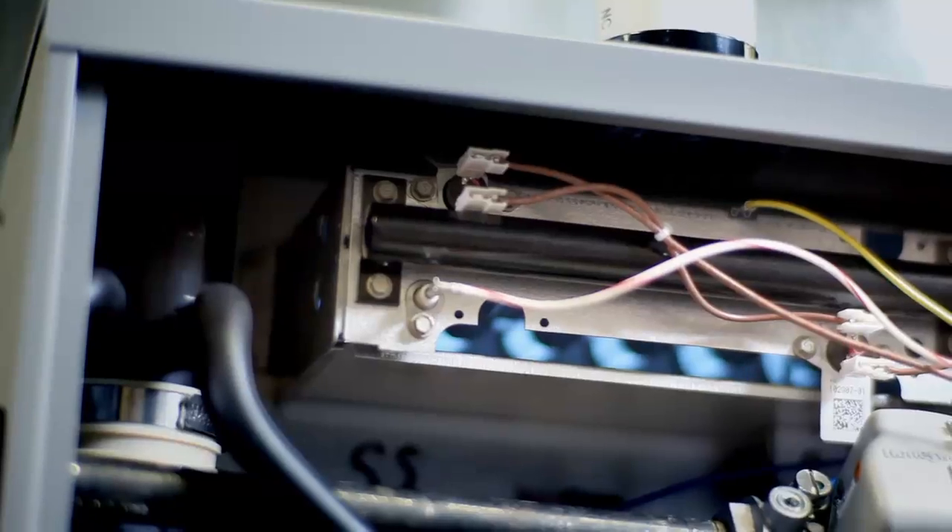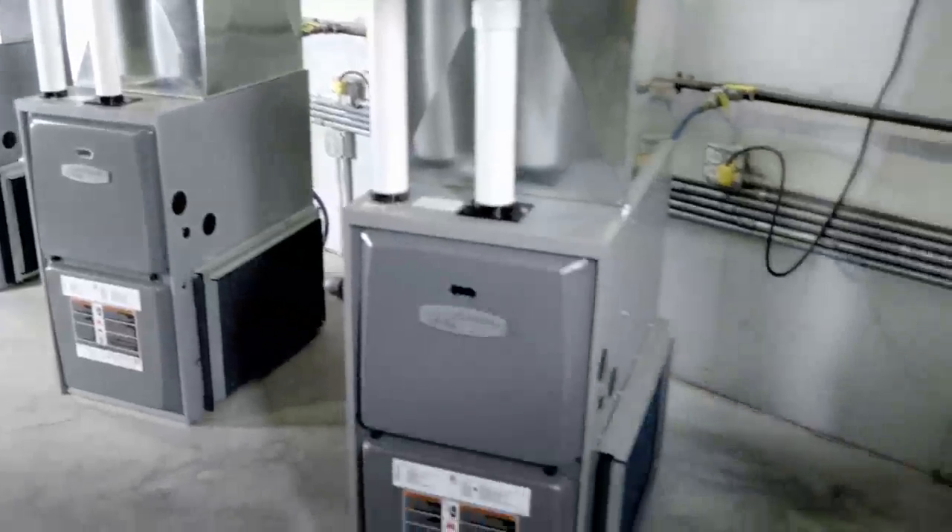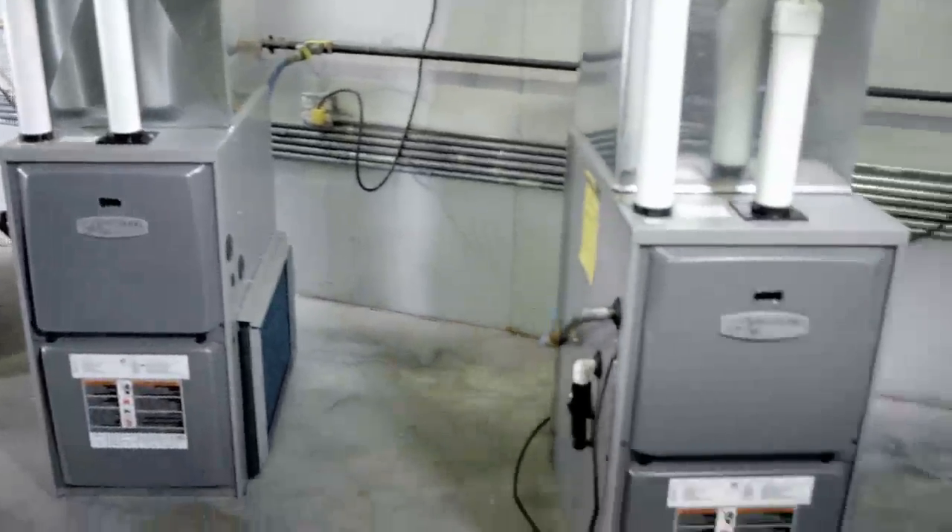For the heat exchanger torture test, we'll bring a heat exchanger up to twice the normal operating temperature and then cool it as quickly as possible. This is to ensure that we put the maximum amount of strain on our heat exchanger design during our development process.